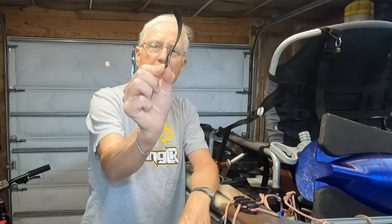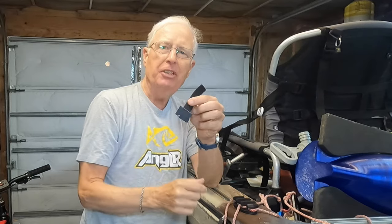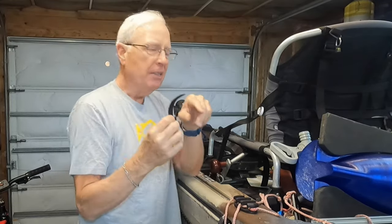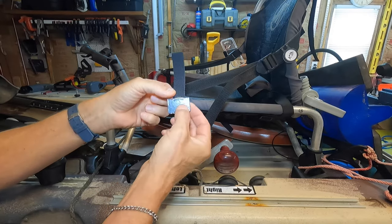All I did was take something stiff — I've got the end of a plastic shim right here — and I glued that to a piece of velcro. What this does is give a hard surface for the two straps to lay up against and allow me to really tighten it down and eliminate that bunching in the middle.